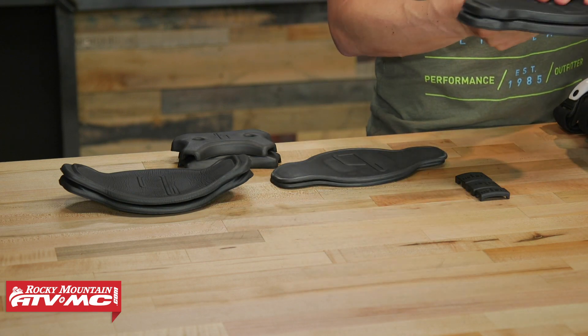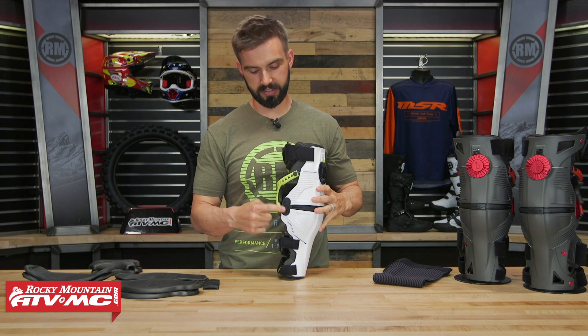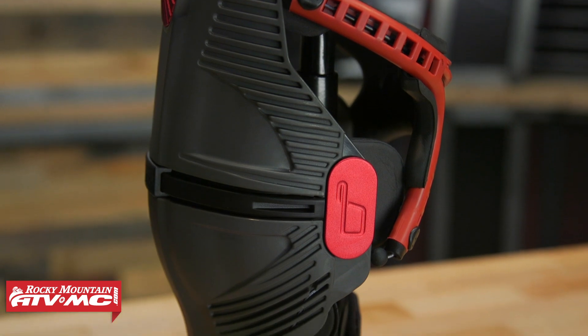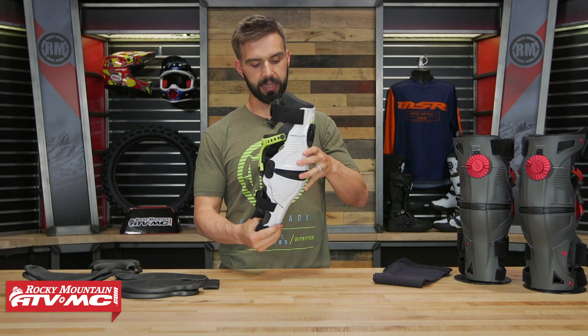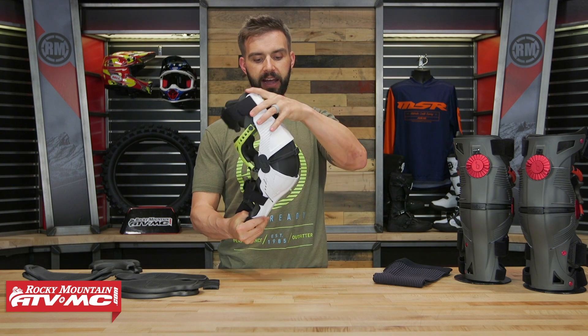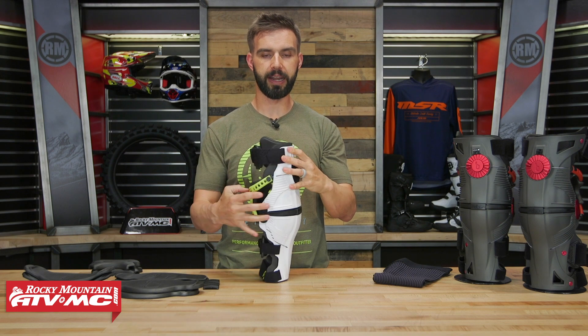The last thing we're going to talk about is the hinge design. You can see you've got a hinge that pivots in two spots on the outside, with a nice forged piece of aluminum over the top to protect it. The hinge design, going along with everything else, is very low profile and has a nice smooth action to it. This knee brace feels really good when you're wearing it.